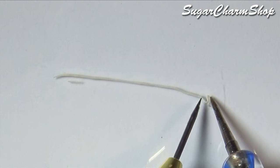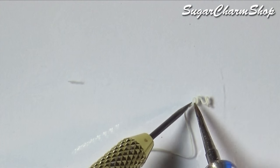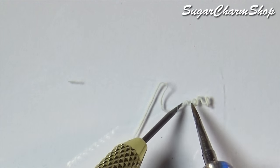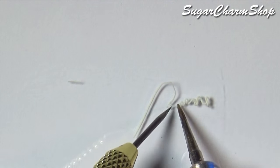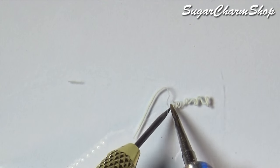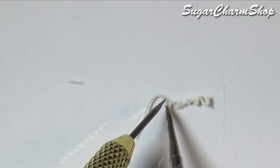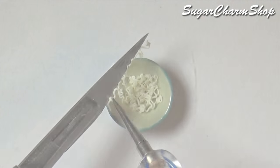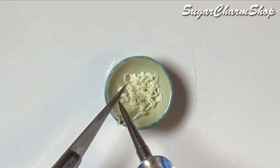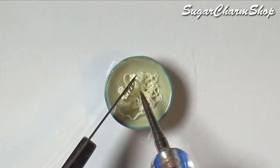And for the cooked ramen, you just want to use a couple of tools to give them that curly look. Then place them in a bowl and pre-bake. The bowl I used is a ceramic one I made myself, but I do have a video showing how to make tableware from polymer clay.